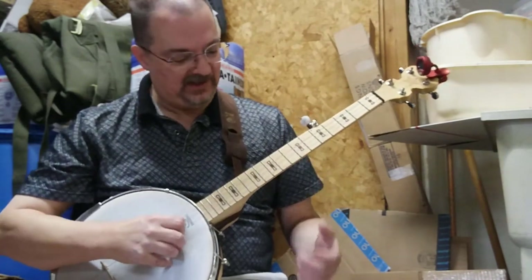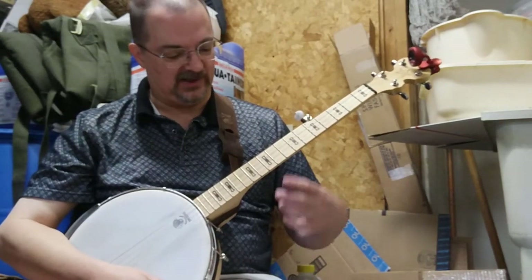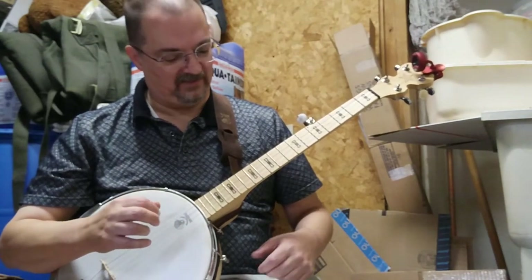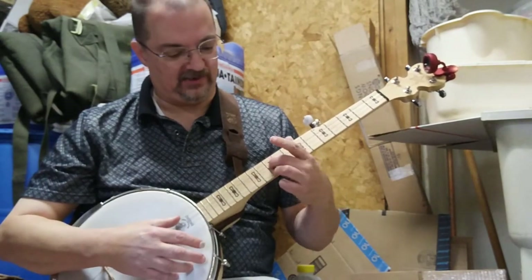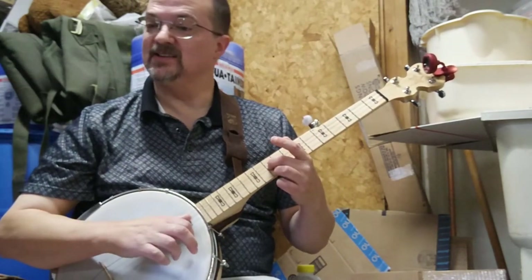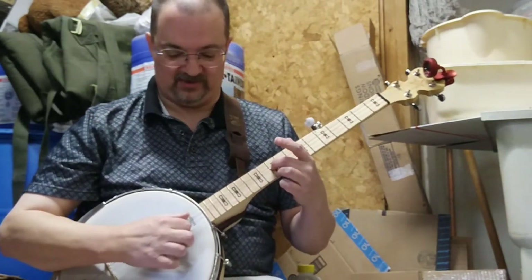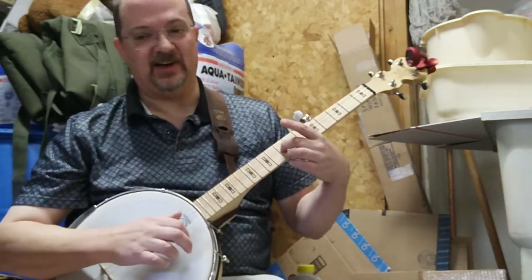Here's the exercise. I'm in open G tuning, but this exercise works in double C, drop C — it works in any tuning where the first string is D and the third string is G, which is an awful lot of our tunings. So I'm going to fret the first string at the tenth fret and the third string at the tenth fret — just two fingers, plop them down there. The bottom string gives a C, so I'm going to start the circle of fourths at C. You go up a fourth from C and you get an F, and that's on the third string — so first string C, third string F.